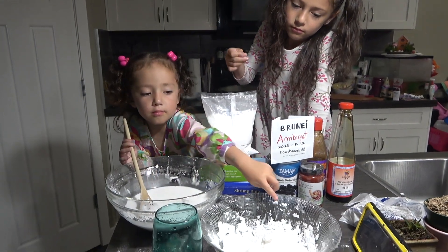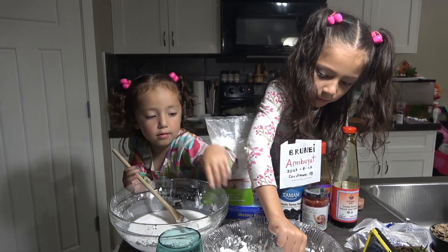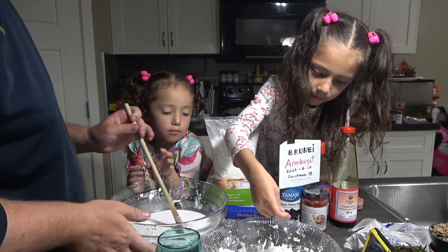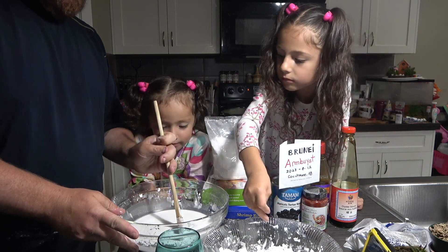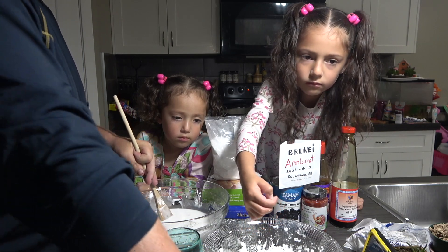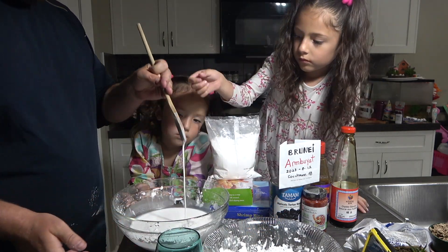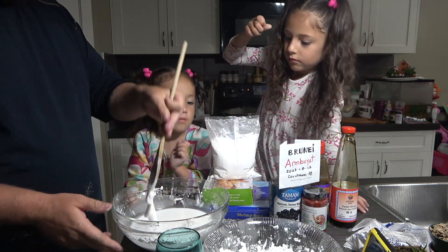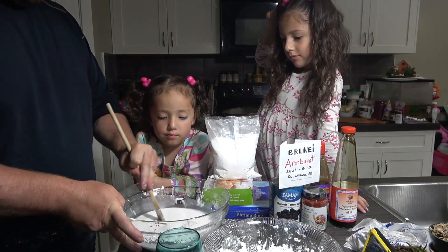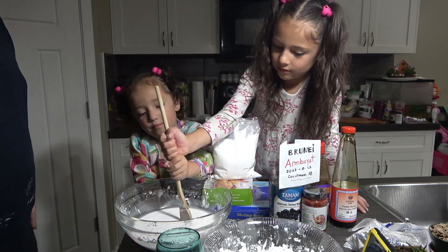You guys are whisking the Ambient. Ambient is Sago — it comes from a palm tree. The inner pith of the palm tree makes this stuff, but we couldn't find palm trees, so instead we got potato starch and tapioca starch. Flower added the water just right and now it is turning into this. Flower is just going to keep whisking, and then I'm going to add some hot water in one second.